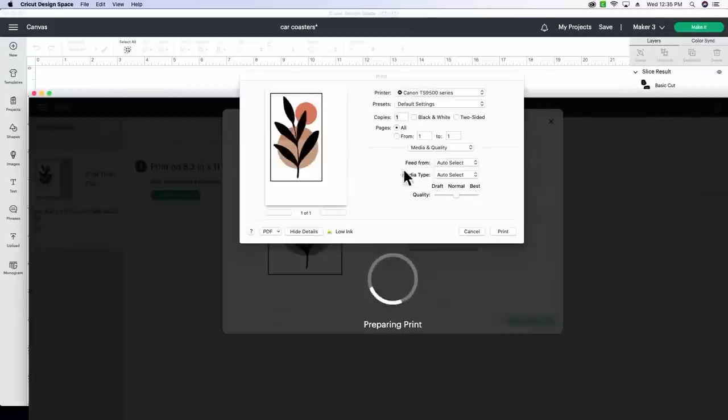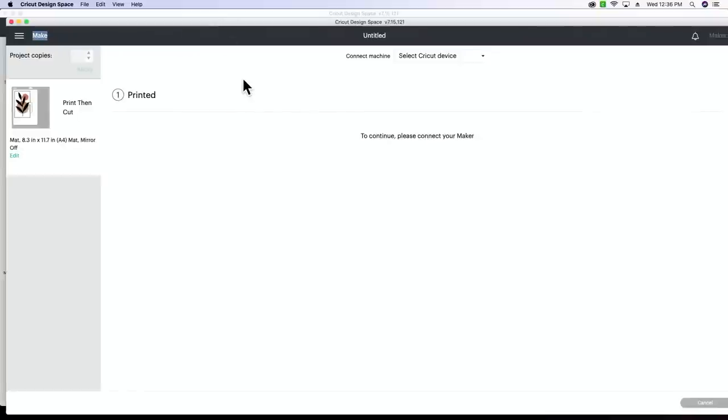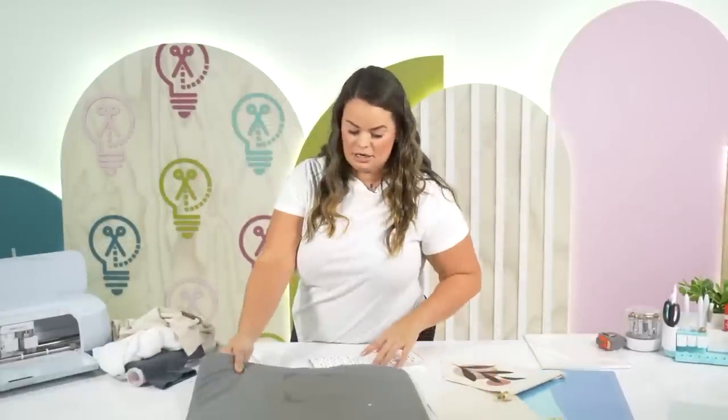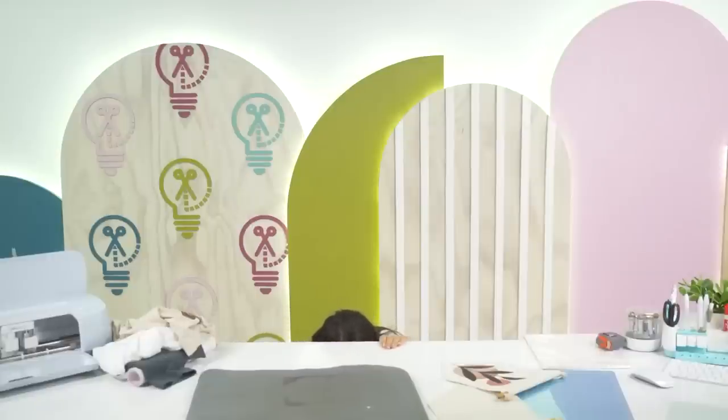Someone asked if you can use printable vinyl or DTV on a backpack — as long as it's a canvas-type material, yes. Back to the share screen: once we have the print dialog pulled up, we're going to auto-select from the rear tray. I think the rear tray works best for this material. We're going to turn print settings up to Best, then print — and pray it works because this is our last sheet of DTV.